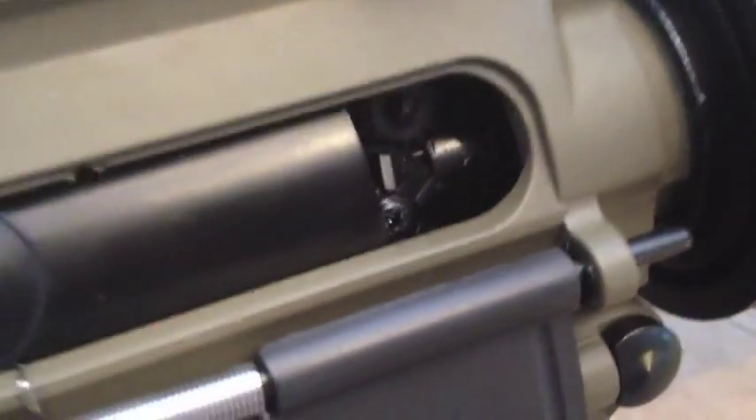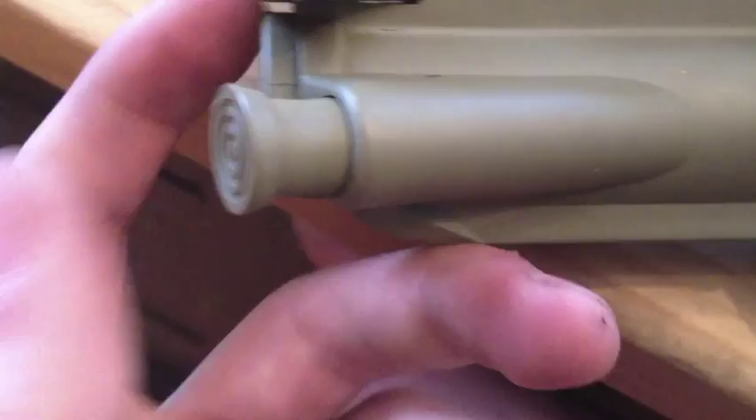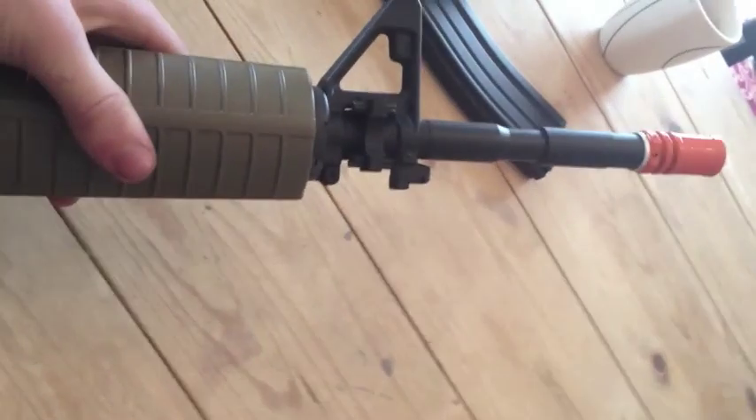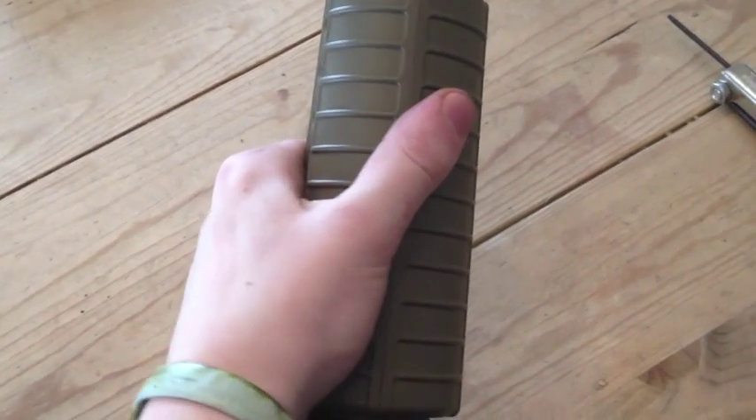The hop-up can be accessed and adjusted by just pulling back the charging handle. The forward assist does nothing on this model — it's just for aesthetics. Some annoying creaks and wobbles can be found, but those can be easily remedied with some tape. The barrel wobble, though, is quite disconcerting and I'm not sure how to work on that. Other viewers say the handguard wobbles, but I found none of that.